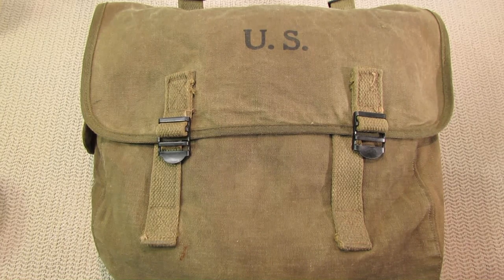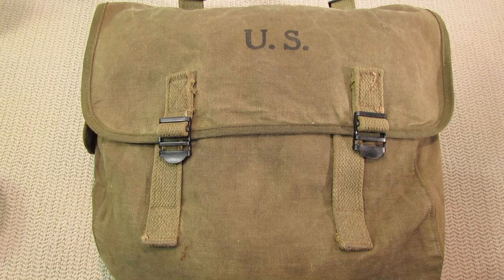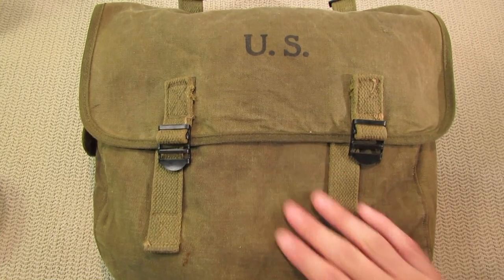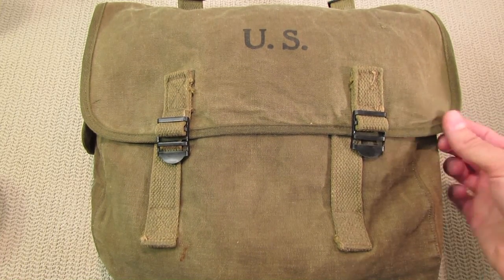If there's something that's not needed, cut it off, modify, adjust the gear, build your own gear. And even in this case with something very old, just taking care of it and maintaining it so it will last longer.